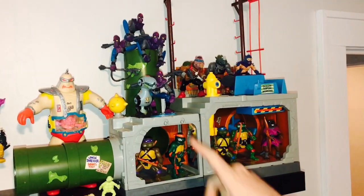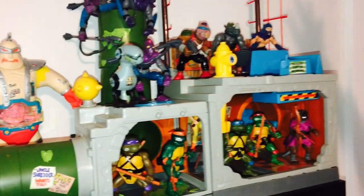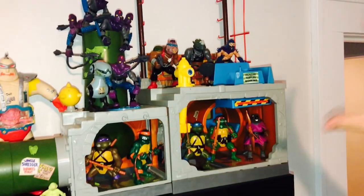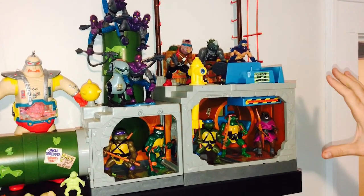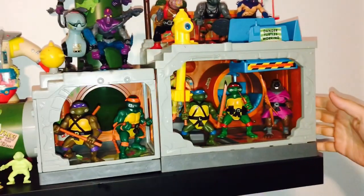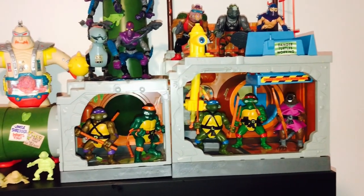This stuff, with the exception of the Mouser and the giant Krang, is all the very original turtle figures. This is series one here and they're on their sewer — the sewer lair. How much do you think all those are worth?